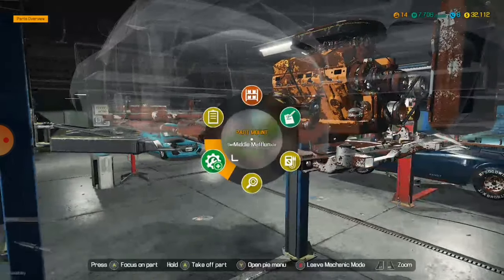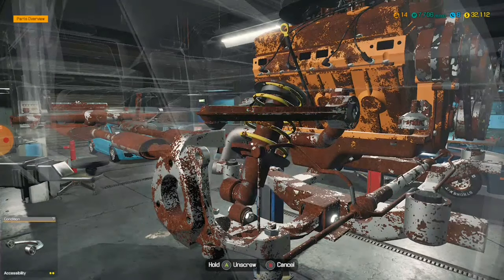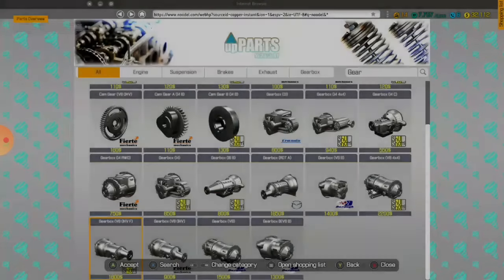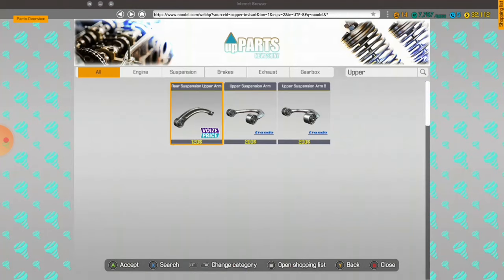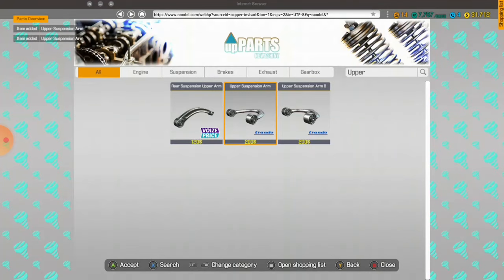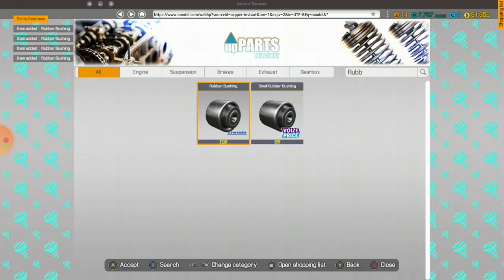That is the upper suspension — upper suspension, and that's the rear one. And then the bushings. And what was the other piece? It was the tie rods — yes, tie rods. Switching tie, and then tie rod, tie rod. And then we took these out. And since we already bought the pieces, we won't need to worry about binding them.